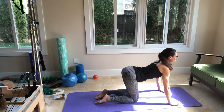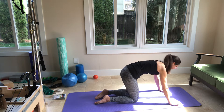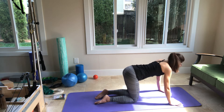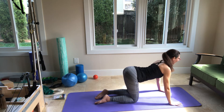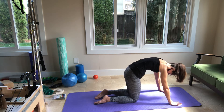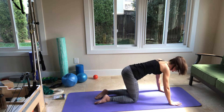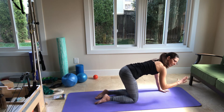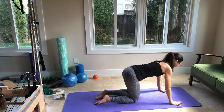Two more. Let's round as you exhale. Inhale, expand. Last one: exhale round, and inhale extend. Now let's go to neutral — where you're neither in round nor extension, where you're not in flexion or extension.